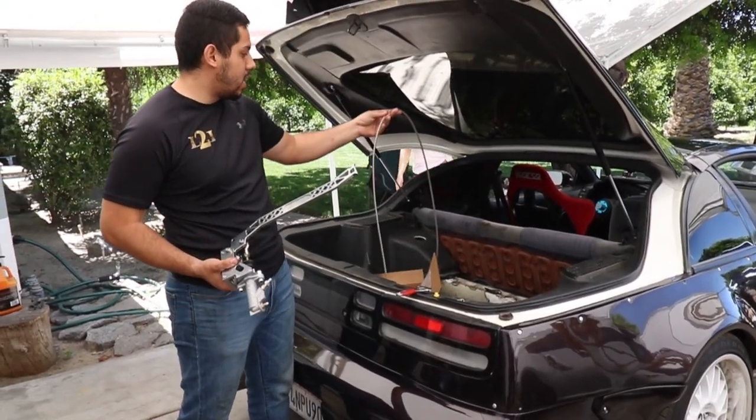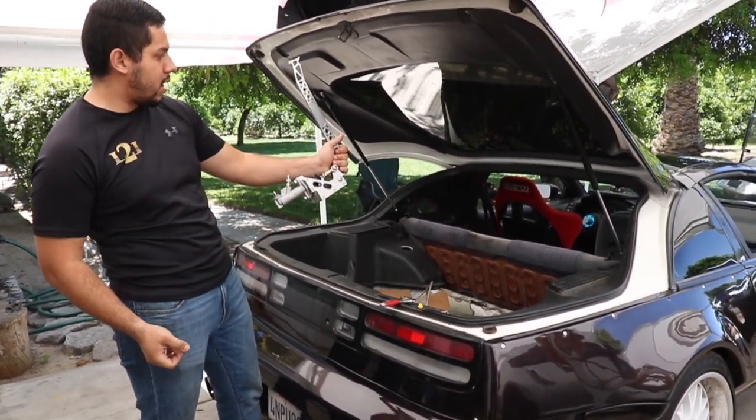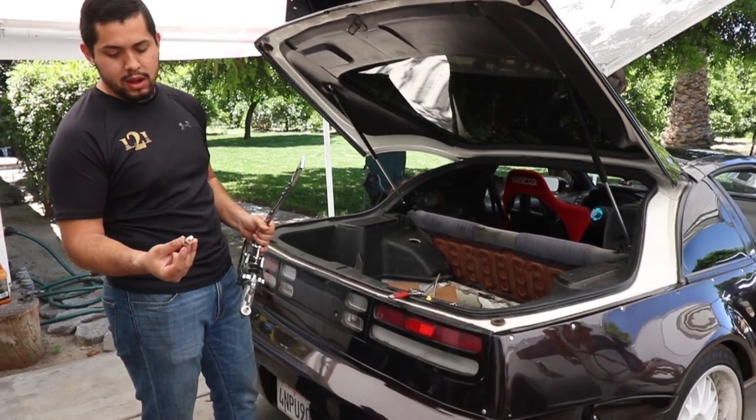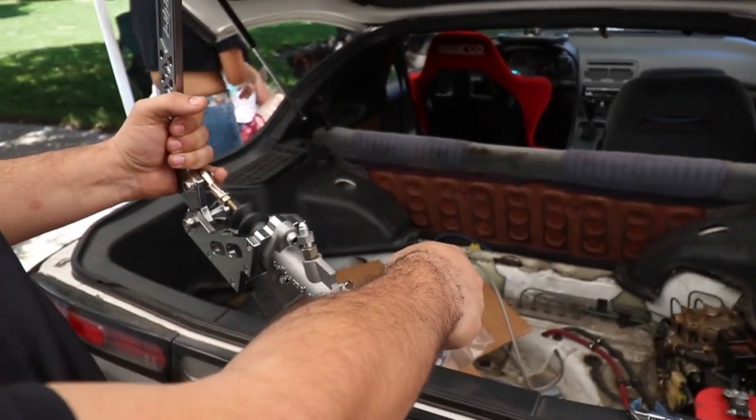We're going to run the stainless steel brake line underneath the carpet all the way down to the center console, right to the side of the driver's seat. We're going to use these 90 degree fittings to go into the hydro, feed the stainless steel line all the way back to the firewall right there.